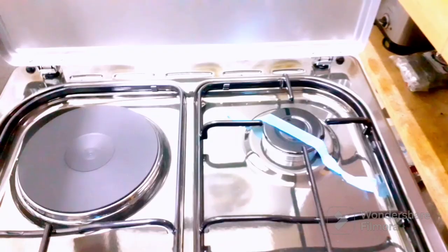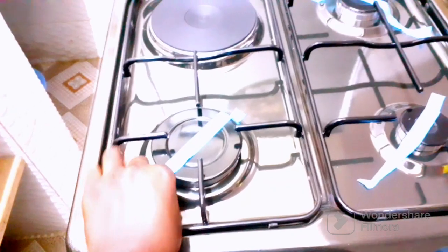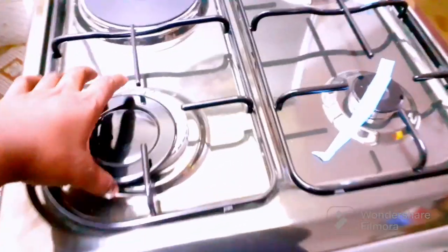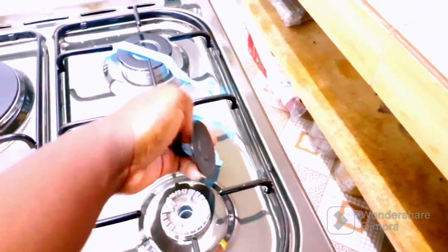It has one little chocolate piece inside. I'm using this button, and now I'm going to remove the tips. I'm going to remove the last one.